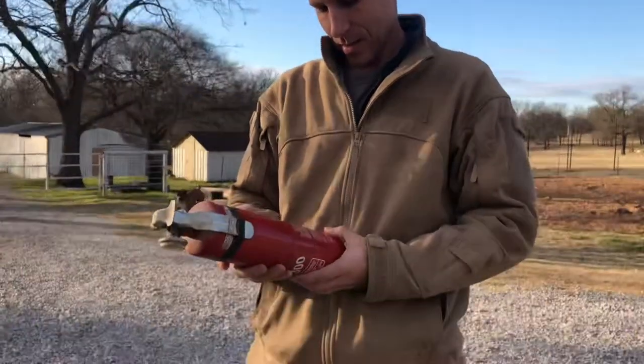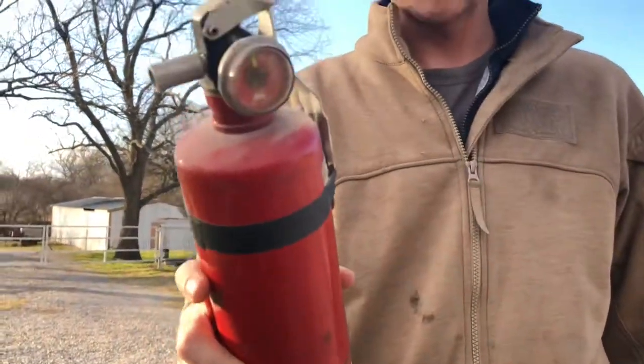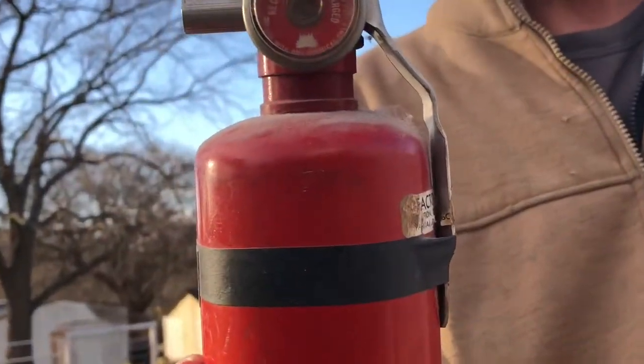Alright guys, I'm gonna be testing an old fire extinguisher from 1981, and my guess is it's probably not gonna work. That's the reason why you always want to make sure you have an updated fire extinguisher. As you can see, there's lots of dust on this thing — it's been in the house, and I would guess that if we were to use it, it's not really gonna be that effective.